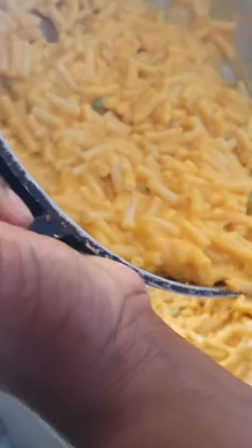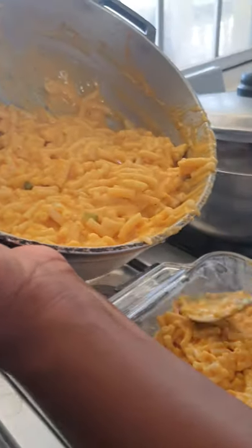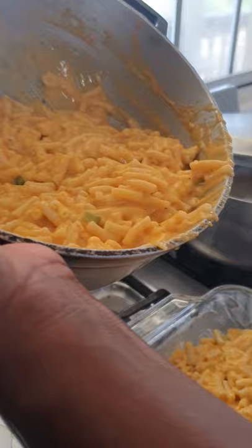Welcome back guys, welcome back to my mom's YouTube channel. Today she'll be showing you how to make macaroni pie. I already greased my pan and I already cooked my macaroni.